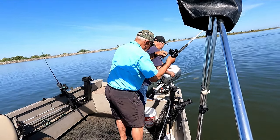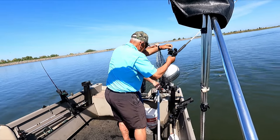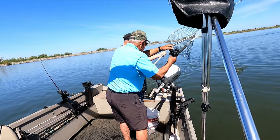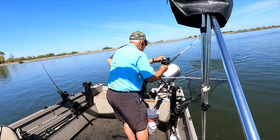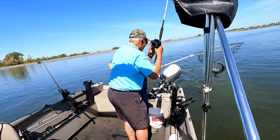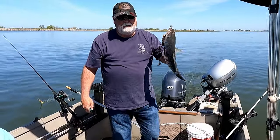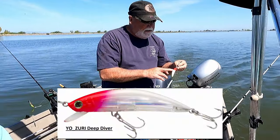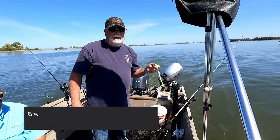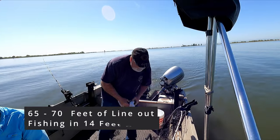Oh no no no, get the net! That one's pretty good. Another nice one — redhead, white, classic green, a little green on top. Down around 65 to 70 feet out, 14 feet depth.